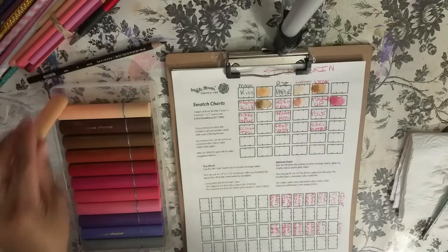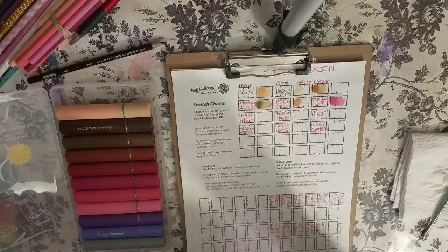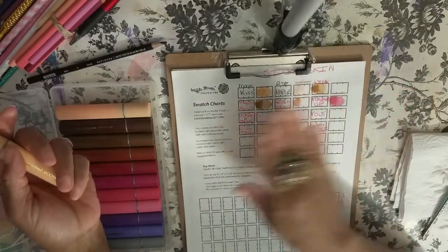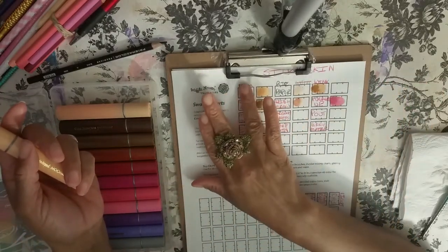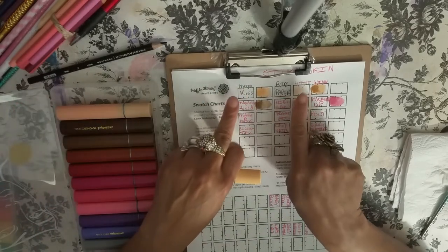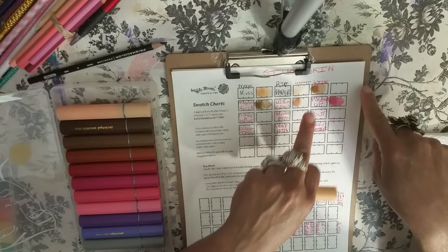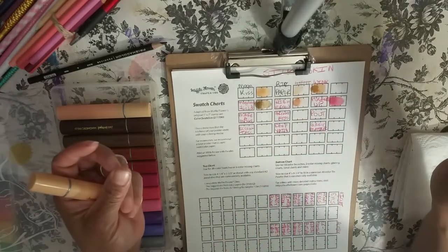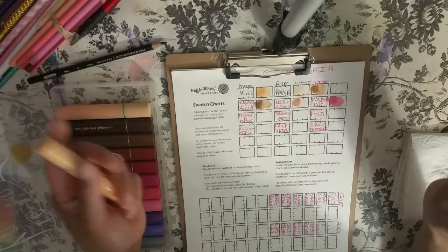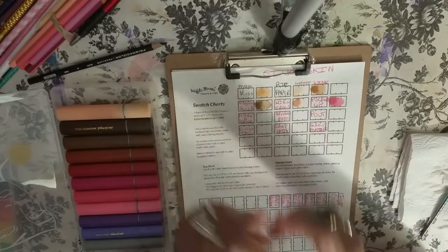If I miss anything I will go back through it and keep checking my camera, hopefully this thing doesn't turn off again. That makes me mad. So what we have here is Moon Kiss. Because there really isn't enough room to write the name and swatch in the same square, I took two squares per color — name here, color here. This one right here is called Moon Kiss.